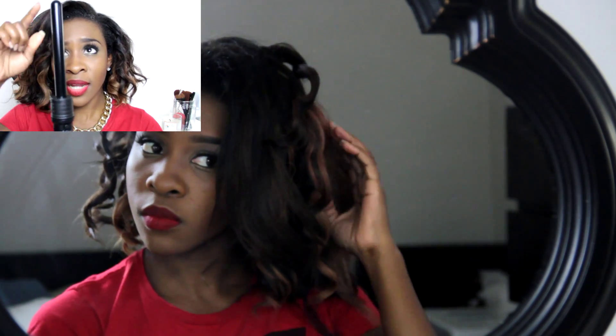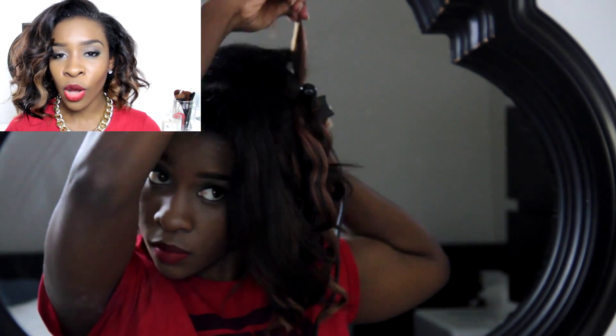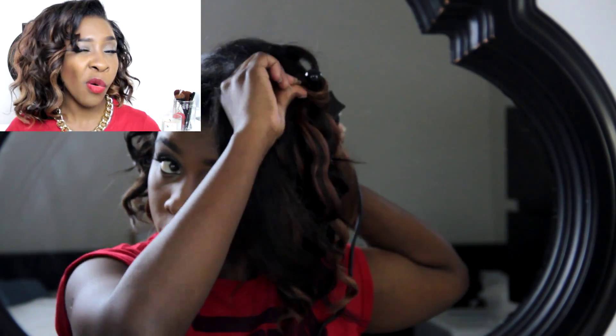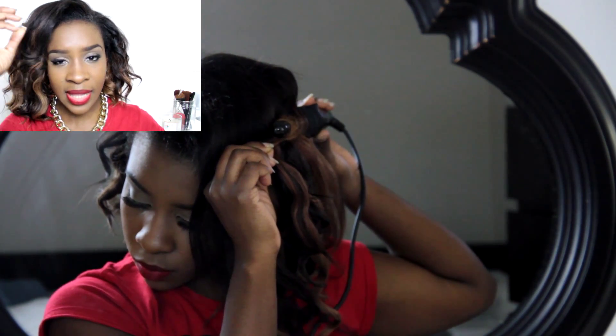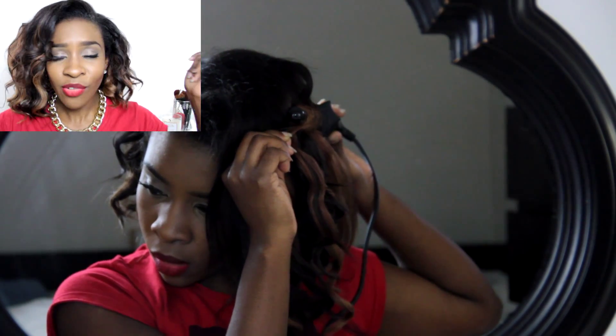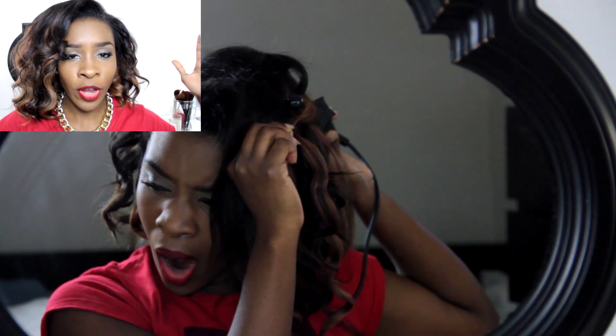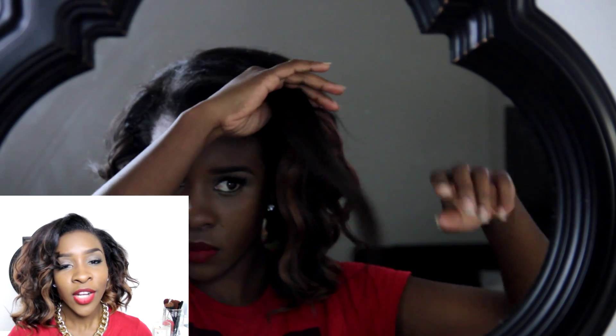I also took my Cortex four-in-one — this is the second smallest size, I think it's the one inch. It's not tapered at all; it's one inch from base to tip, one inch along the entire barrel. I curled my hair all over in about one-inch sections and held the curl for 10 to 20 seconds, which created these loose waves.